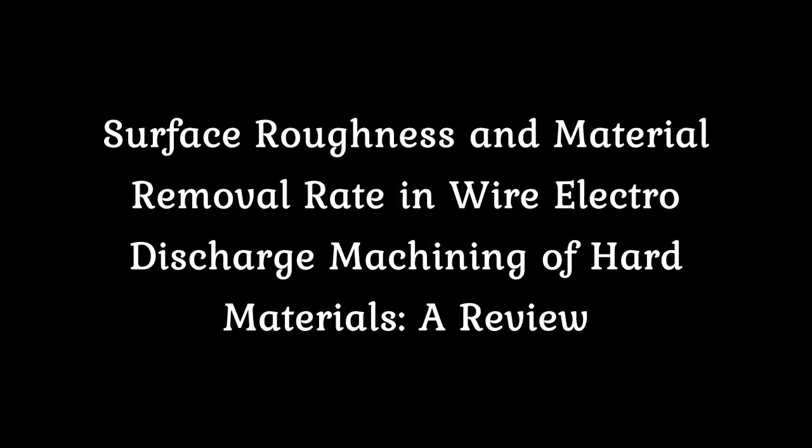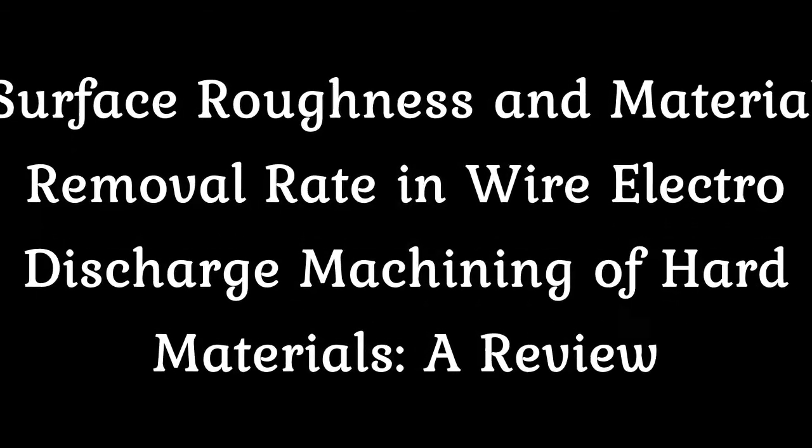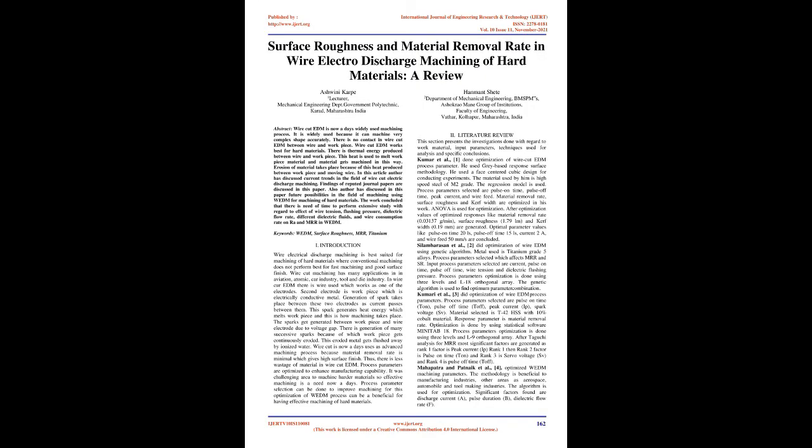Surface Roughness and Material Removal Rate in Wire Electro-Discharge Machining of Hard Materials: a Review.